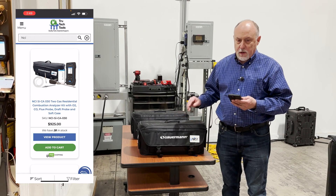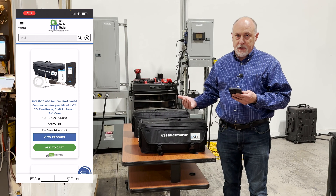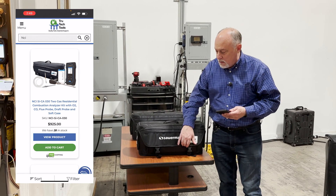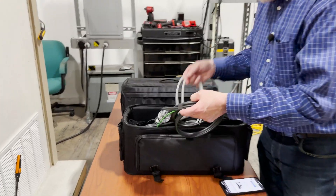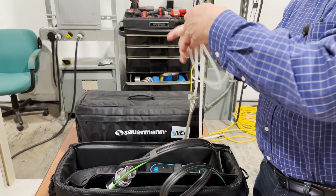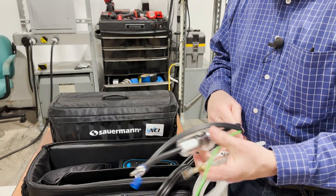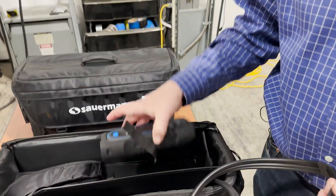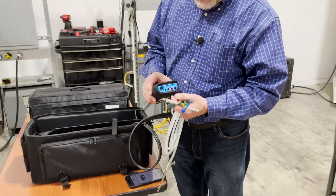The NCI version — if you go into TrueTech Tools' website and just type in NCI, you'll pull up these two analyzers specifically. What they come with that's unique is basically a separate draft gauge on the probe set. With the analyzer, what you can do that's really slick is you can measure draft and combustion at the same time.